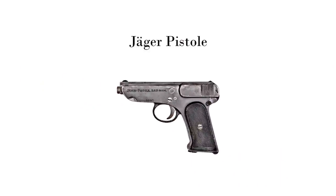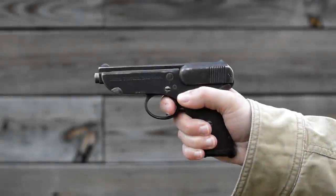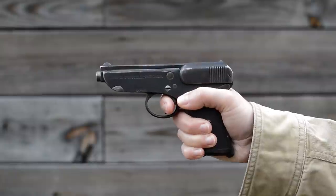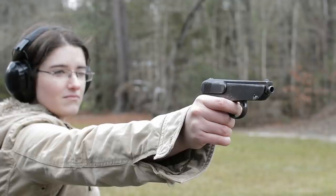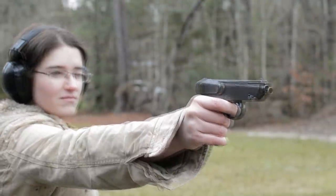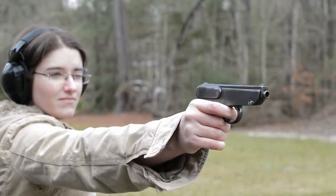Jäger Pistol. Weighing in at 1.2 pounds along an overall length of 7.75 inches, this Dachshund head-shaped piece seems on appearance fairly straightforward. Feeding 7 rounds of .32 ACP, this blowback striker-fired pistol stat-wise sounds a lot like our collection of WWI handguns so far,